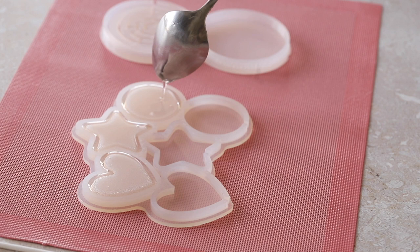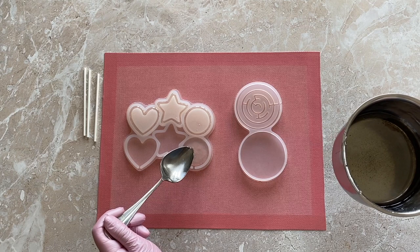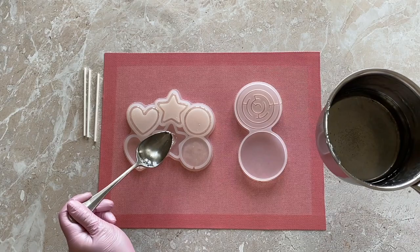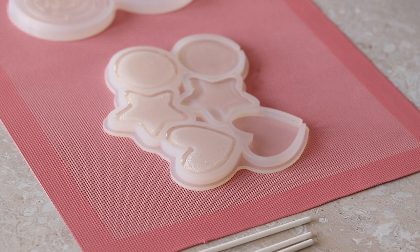Pour the ice malt first into the bottom part of the mold and fill it to the brim. Do not rush and be careful not to let the ice malt flow outside the mold. Then fill the lids — we prefer to fill them only up to the middle so that the lid comes out thin and the lollipop does not look too massive and heavy.